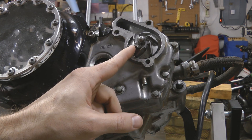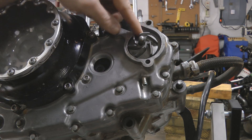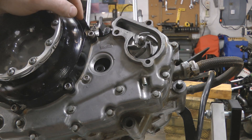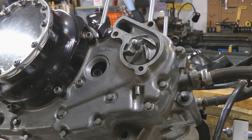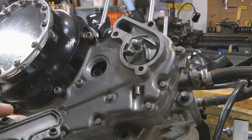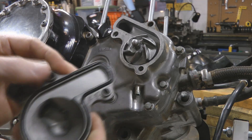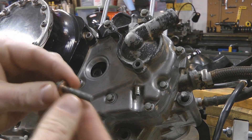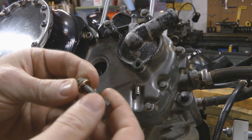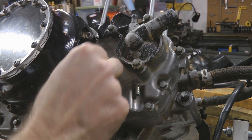With all the side cover bolts back in and tightened down, tighten up the water pump impeller all the way. It does have a torque spec: 9 foot-pounds. Torque it down the same way we took it off — counter-hold the engine using the crank bolt and torque it down. After the impeller is torqued, the water pump cover goes back on. Give the o-ring a light coat of oil, make sure all dowels are present, put the bolts back in and tighten them up. Make sure that bottom bolt has its copper washer, and put the crank check hole plug back in and tighten it down.